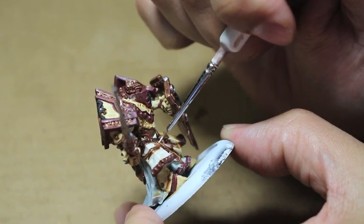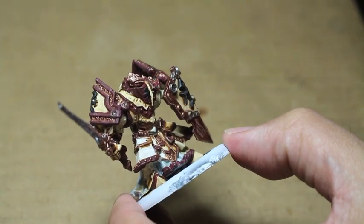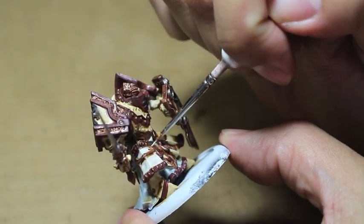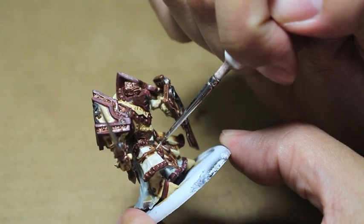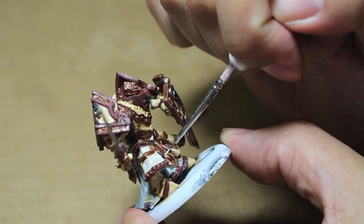I'll tell you all about them - what they're made of, where you can get them, and how much they cost. If you want to go and check them out right now, Rosemary and Company has their own website where you can check out their brushes. They have so many different kinds of brushes. It's just really, really amazing. But back to the model.